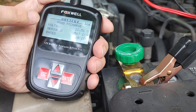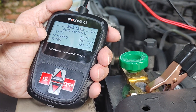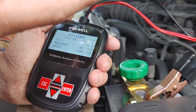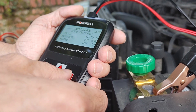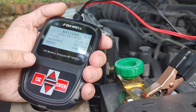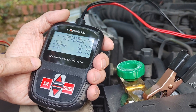According to this battery tester, this battery is good for 600 cold cranking amps. It measured 507 — it's rated at 600 — so the battery is showing good. That's an easy way to test the battery. This tester, I believe I paid about $40 for it maybe a couple of years ago. We'll put a link in the description.